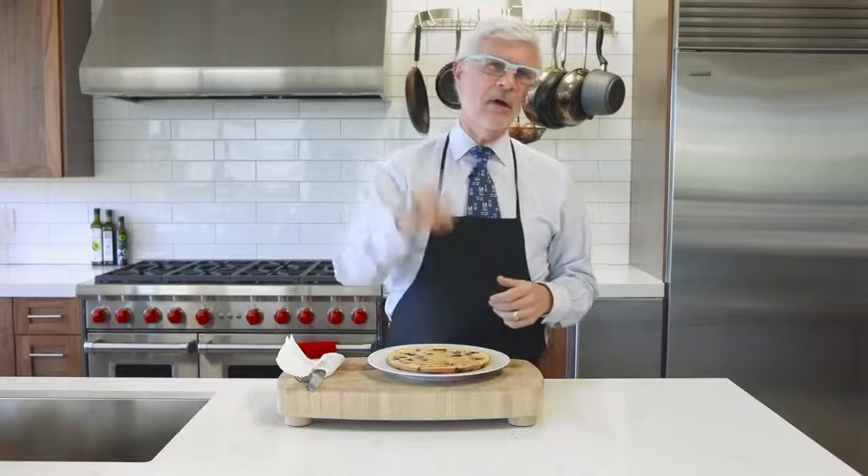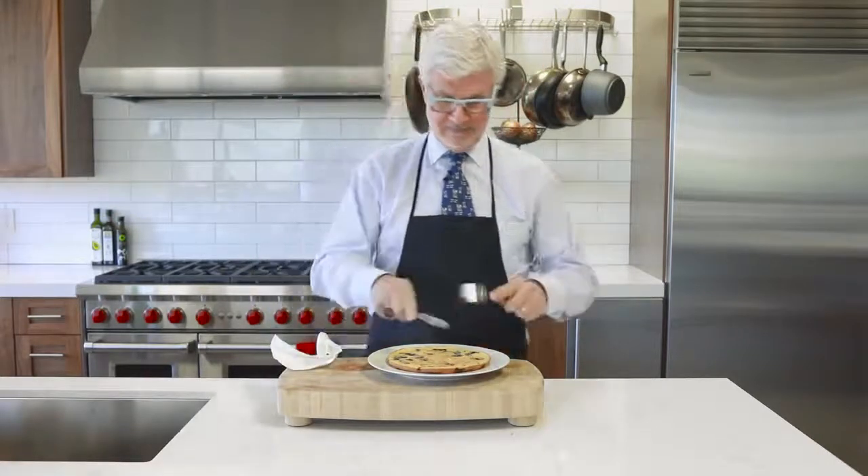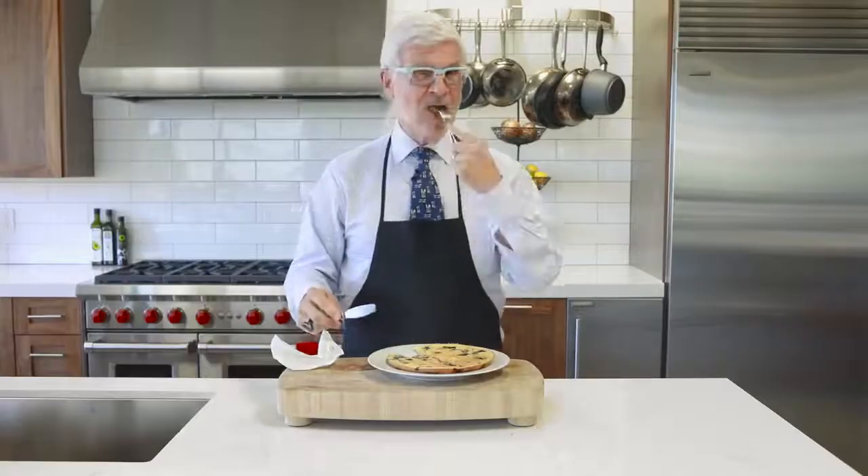The next time you want to feed someone you love a special breakfast, feed them something that loves them back. I'm Dr. Steven Gundry and I'm always looking out for you — but right now I'm going to look out for myself. Thanks for watching!